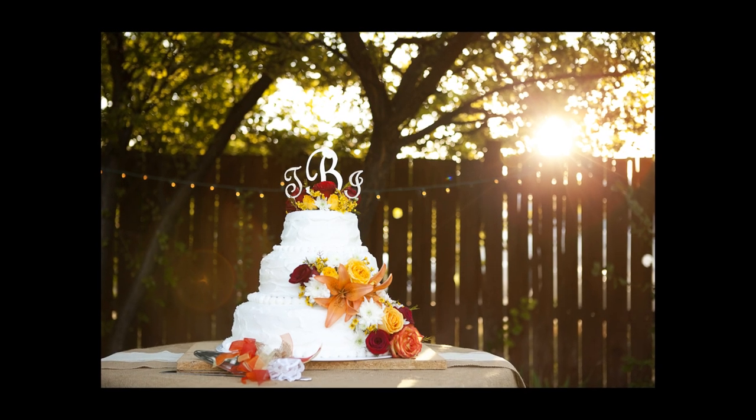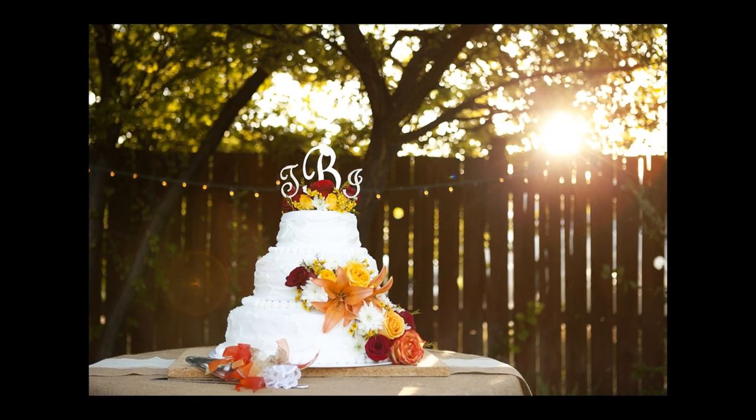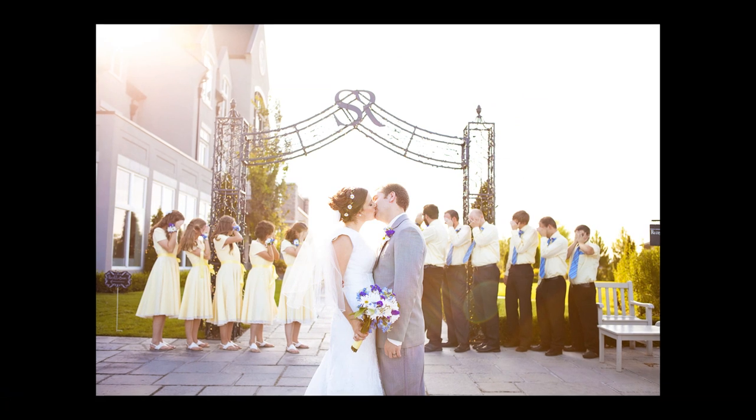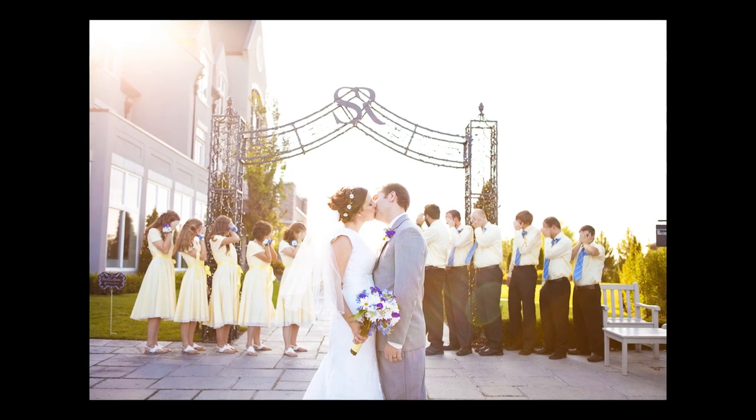Hey, this is Bethany with Photographer Overnight, and today we're going to learn how to get that sun flare effect. Normally, harsh sunlight is not the most ideal lighting for pictures, so this is my favorite way to take advantage of that sun flare and turn it into a good thing.